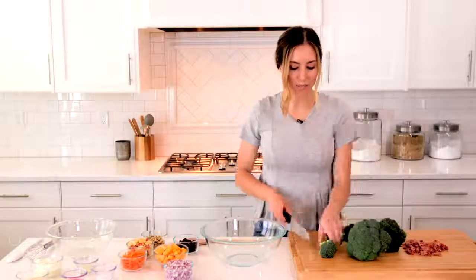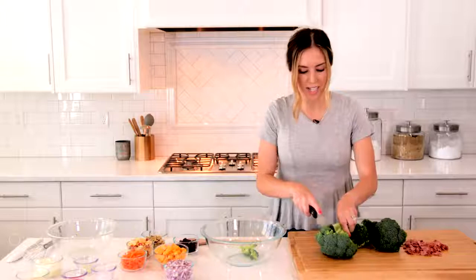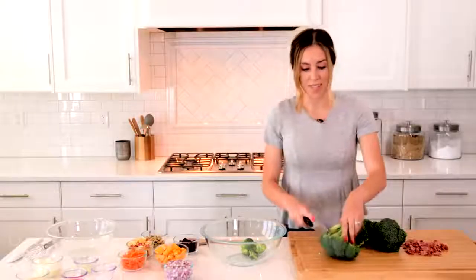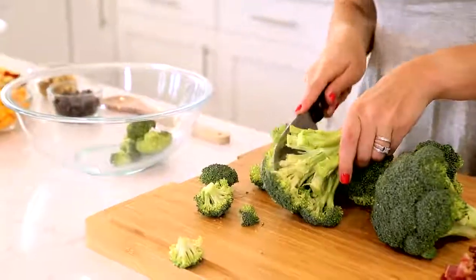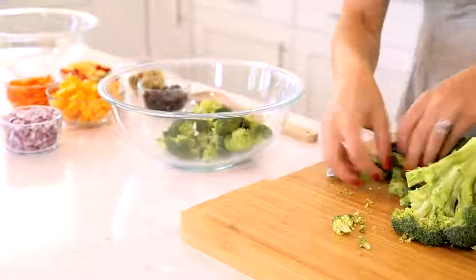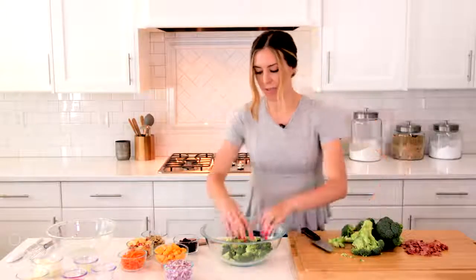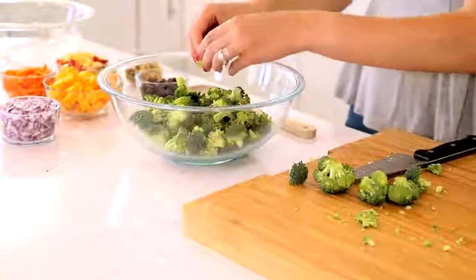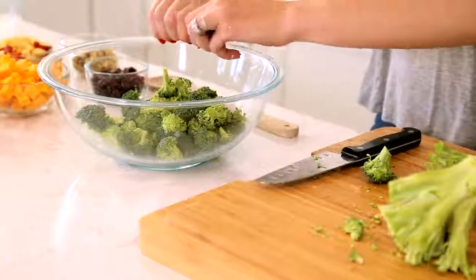So to start out, I'm going to cut the tops off this broccoli. You'll want about four cups of broccoli florets. If you wanted to cut this recipe in half for just your family, that's great. But this is good for feeding a crowd, and everybody seems to love it — I never have any leftovers. Make sure you're not putting too big of pieces in your bowl, because little kids don't want a whole giant piece of broccoli in their mouth, so break some of those up into smaller pieces.